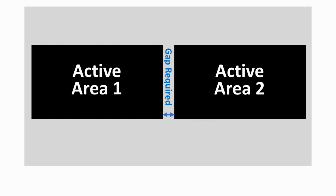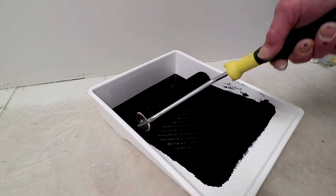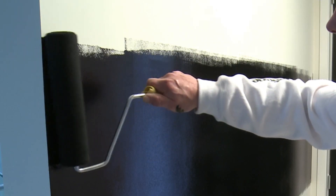If multiple active areas are being painted adjacent to each other, make sure there is no overlap between the areas to maintain individual functionality. Apply Smart Touch Conductive Coating in the marked out area and feather the edges to avoid thick edges showing through subsequent coats.